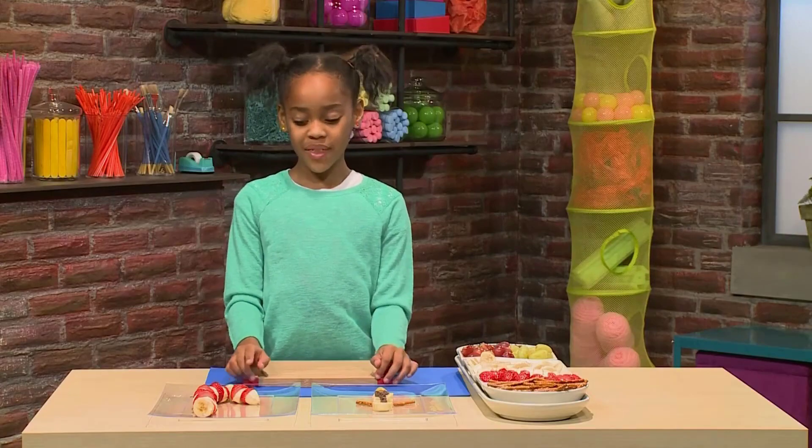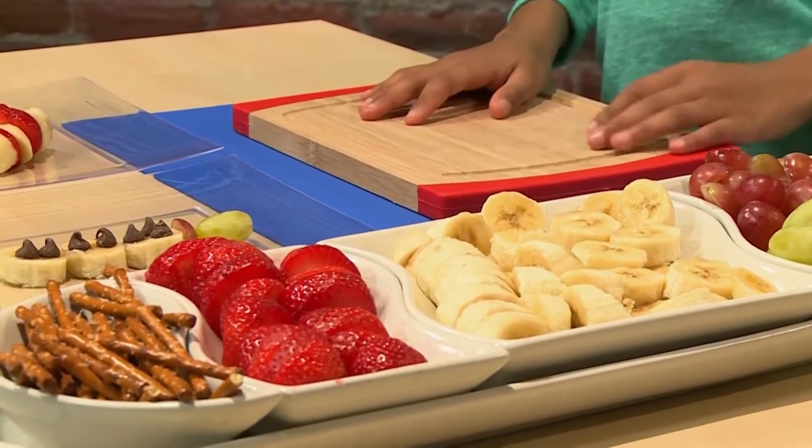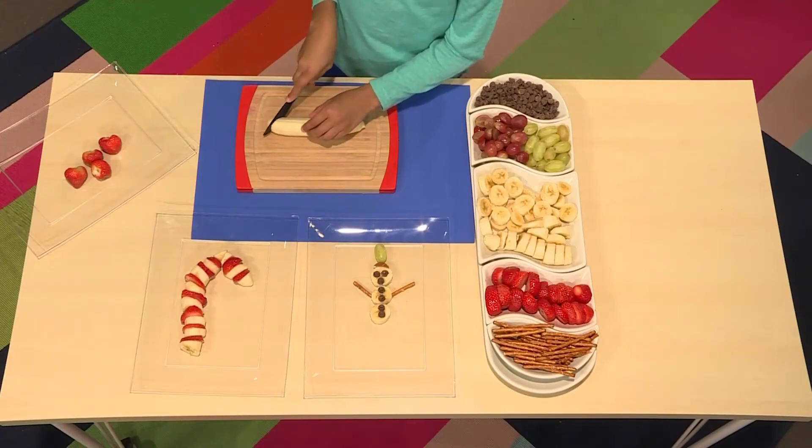First, we're going to start with the candy cane. I'm going to use strawberries and bananas. Cut a piece of banana on an angle, like this.